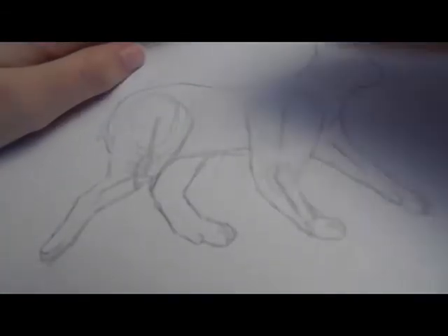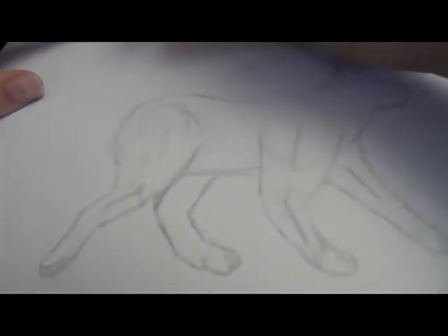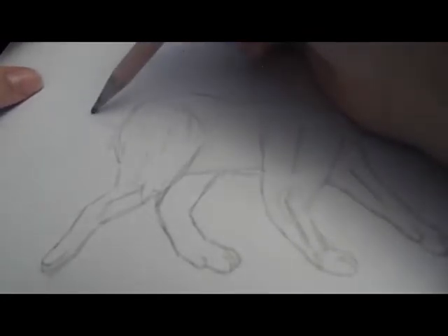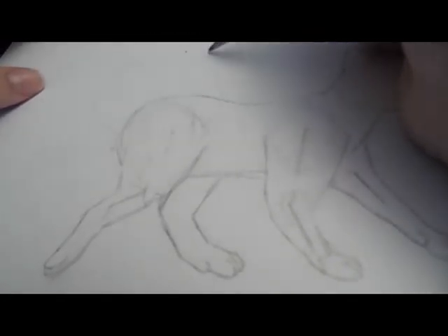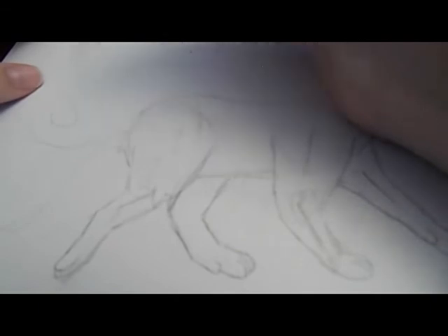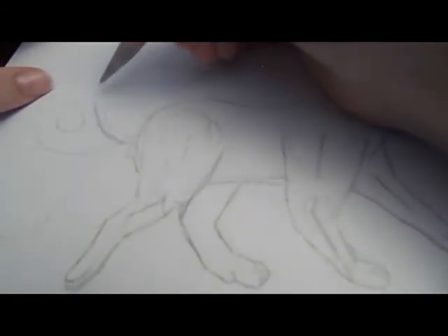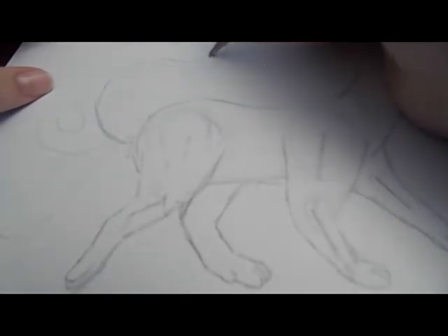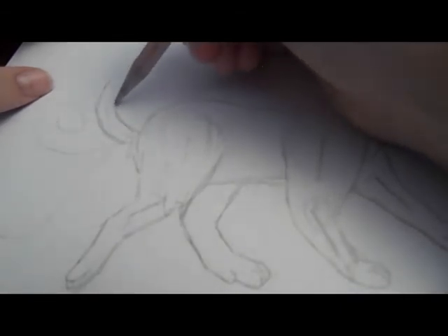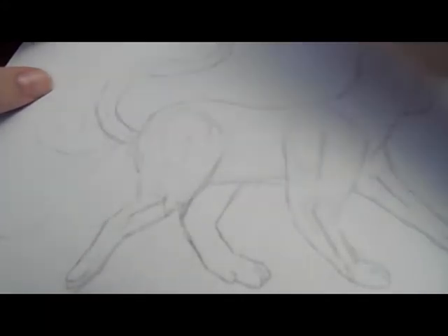Now that you have your legs to the right length, we can quickly add in the tail. Cat tails are very bendy, so they could go up and around like this, or down like that, or curl around like this — so you can really do the tail however you want. I'm going to take it up and bend it around like this.